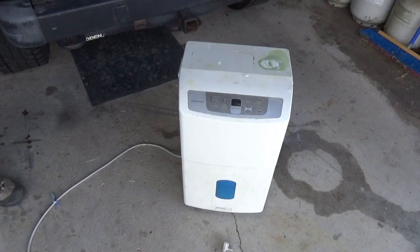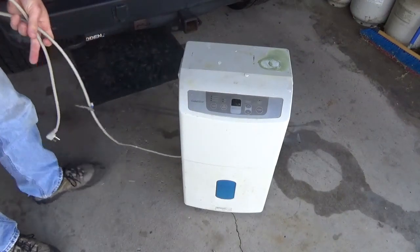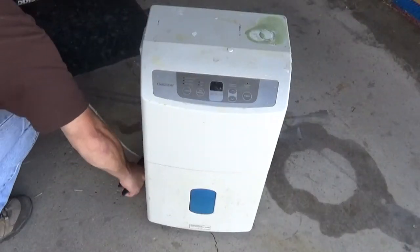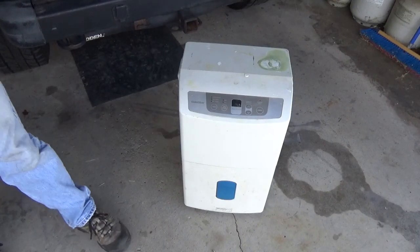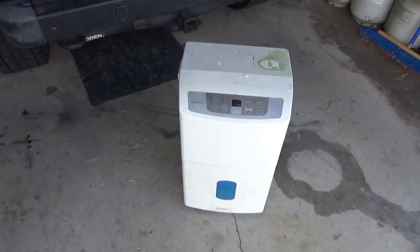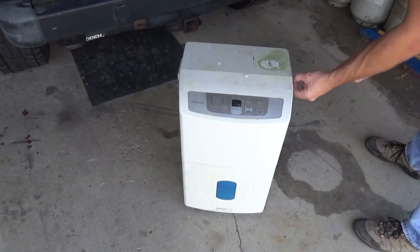Today we're gonna go ahead and scrap out this old dehumidifier, so let's get started. Go ahead and remove the cord, because that is one of the only three things out of this that you're gonna want. There's the cord — I'll go ahead and speed this up a little bit.